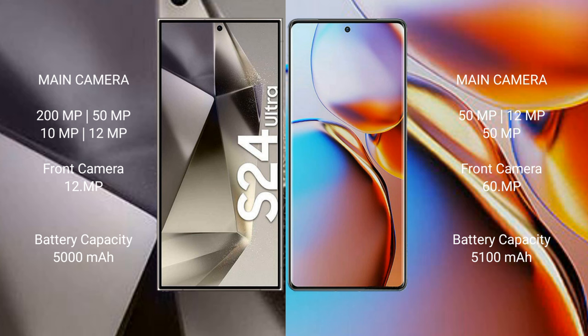The Samsung Galaxy S24 Ultra features a quad camera setup: 200MP plus 50MP plus 10MP plus 12MP, and a 12MP front camera. The Motorola Edge Plus features a triple camera setup: 50MP plus 12MP plus 50MP, and a 60MP front camera.